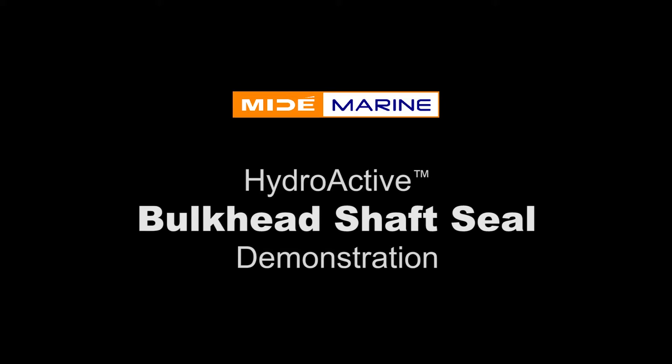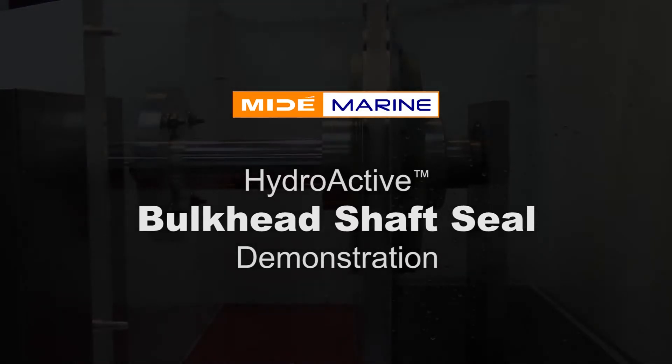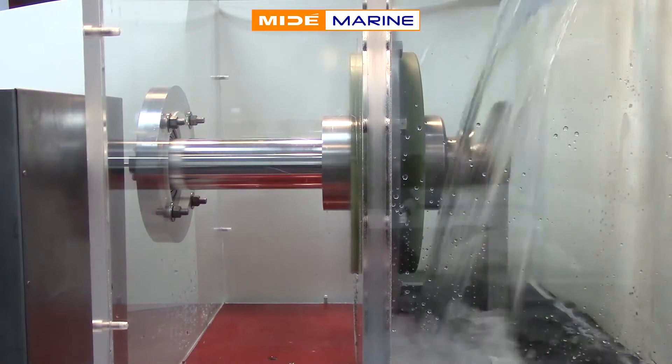The following video demonstrates the sealing capabilities of a MideMarine hydroactive bulkhead seal. The test rig shows MideMarine's hydroactive seal mounted on a bulkhead that separates two adjacent compartments.